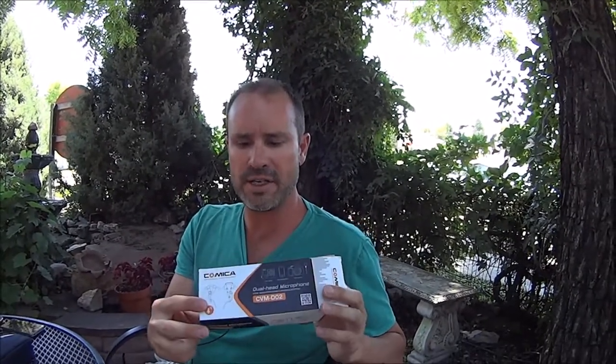Hi, I'm here with my buddy Chase. Today we're unboxing a dual head microphone that we're going to test out. It's made by Comica and it's called the CVM D02 dual head microphone. It's non-powered — I have a powered dual mic I currently use, but I want to try one that doesn't use a battery. I got this one for about $20 on Amazon. We have it out of the box and Chase has got the other end of it.